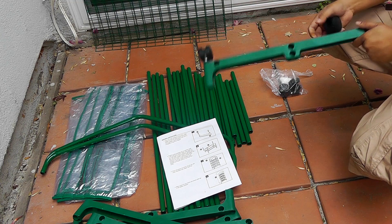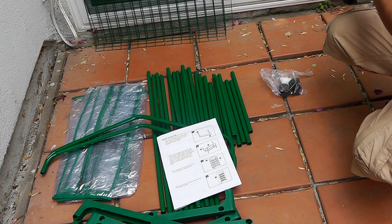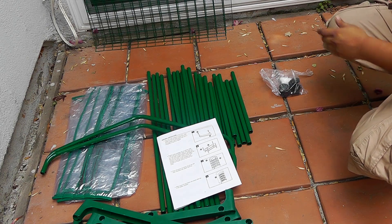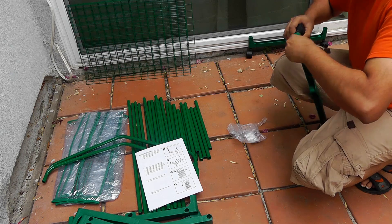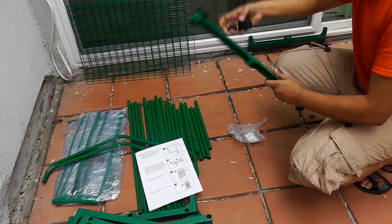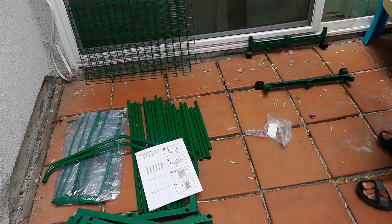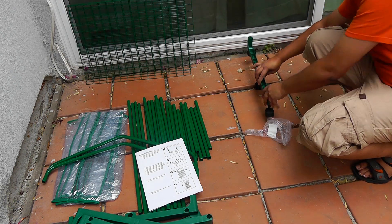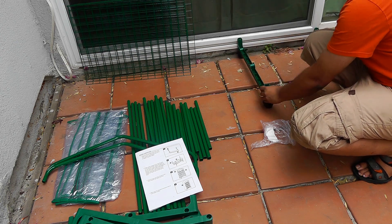Start by fixing the bottom wheels on the bottom-most track. There are four wheels, two on each side. We are going to do the same thing on the other side of the bottom shelf as well. Fix the wheels — they go in very easily. And that's how they look once assembled.